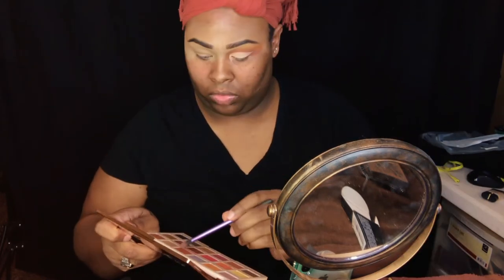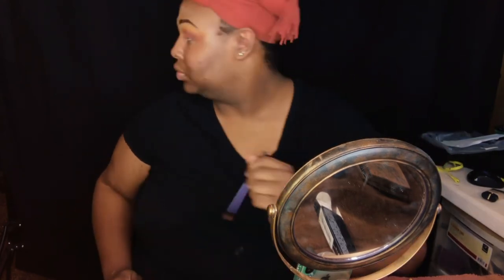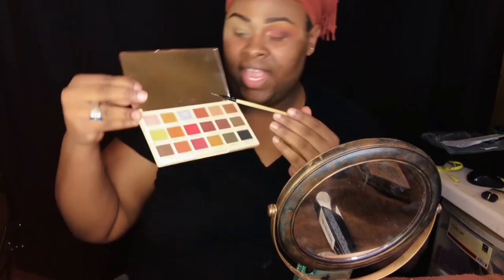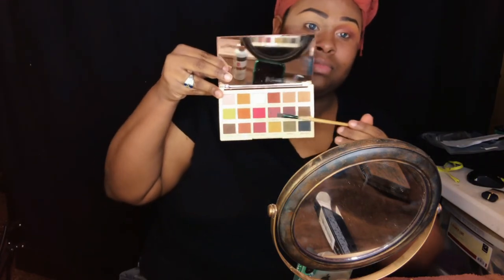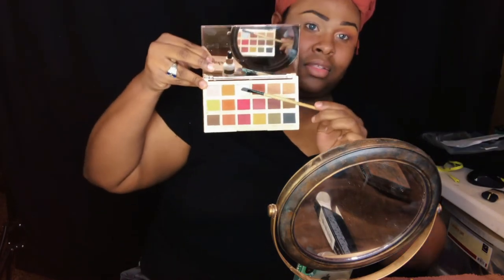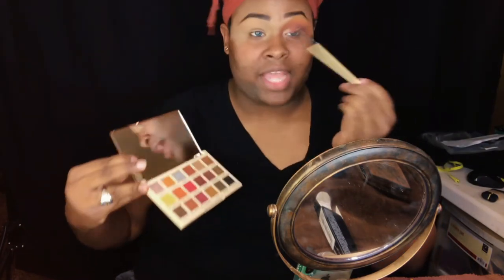Once I have my cut crease carved out the way I want it, I'm going to go back in and perfect everything inward. Once that's complete, I like to go in with a glittery color on the inner corner — I'm going to use Infinity from this palette. Going to use that on my inner corner.